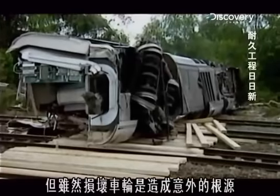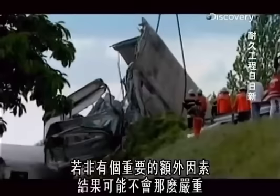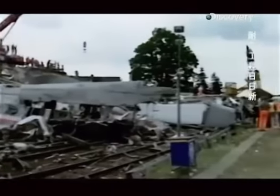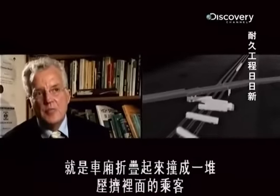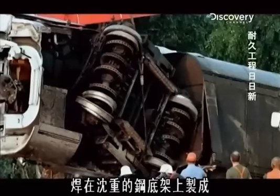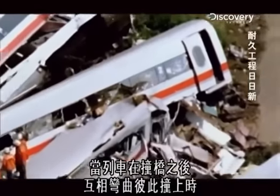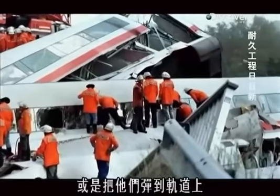Although the broken wheel was the root cause of the accident, there was a major additional factor that made the outcome far worse. The twisted wreckage of ICE-884 was chilling proof that the train's structural integrity had been seriously inadequate. One of the things that made it worse was the way that the carriages jackknifed, piling into each other and crushing the people inside. The ICE carriages were made of a lightweight aluminium body shell welded to a heavy steel underframe. As the carriages concertinaed into themselves on impact with the bridge, many split along the weld lines as if by a tin opener, crushing passengers inside or spitting them out onto the track.